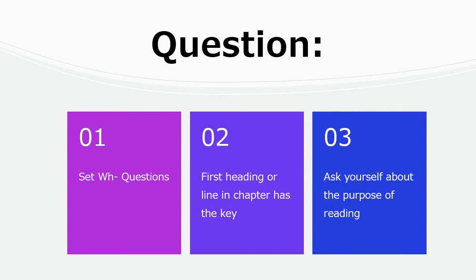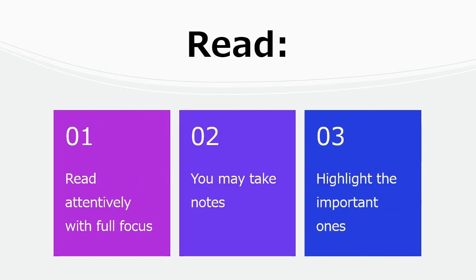Next is Question. Ask yourself questions about the topic. You can frame WH questions. Usually the first reading in the chapters has the key — turn it into a question. You will then understand the purpose of reading.